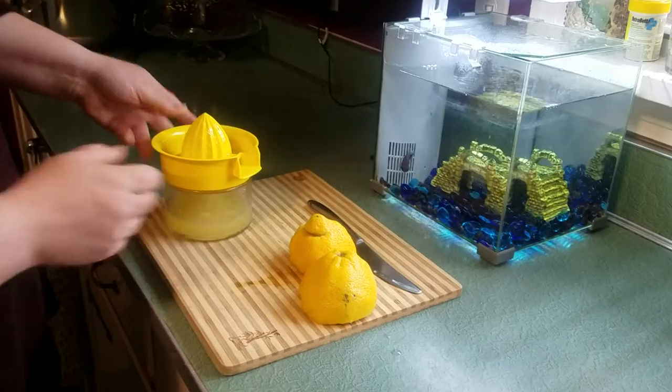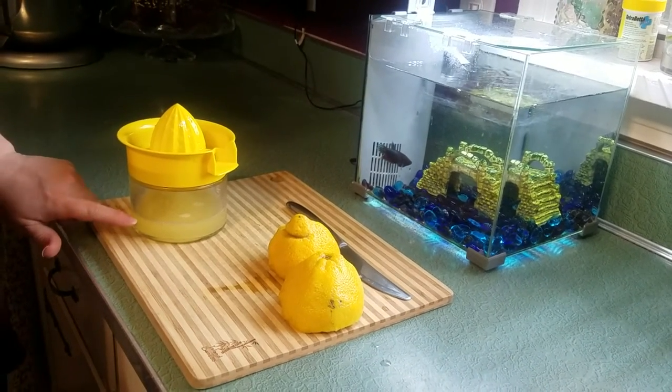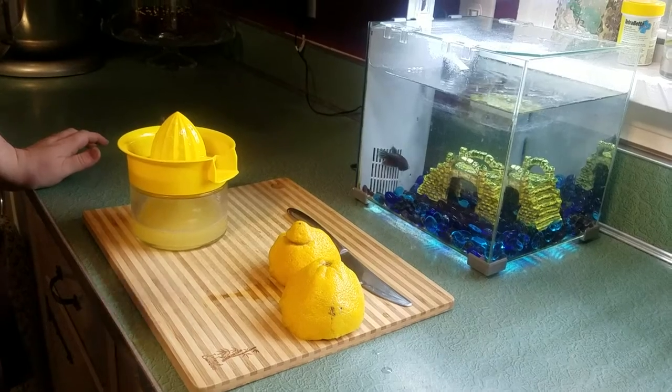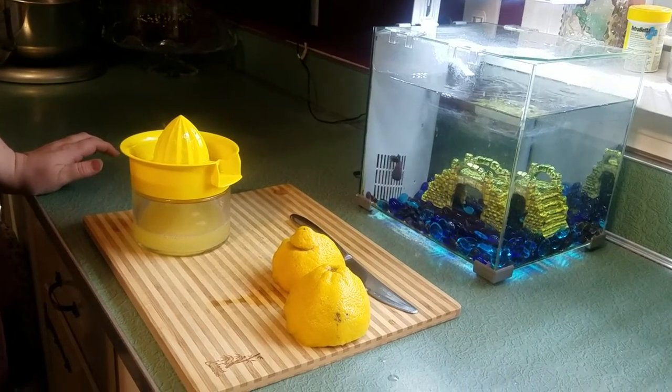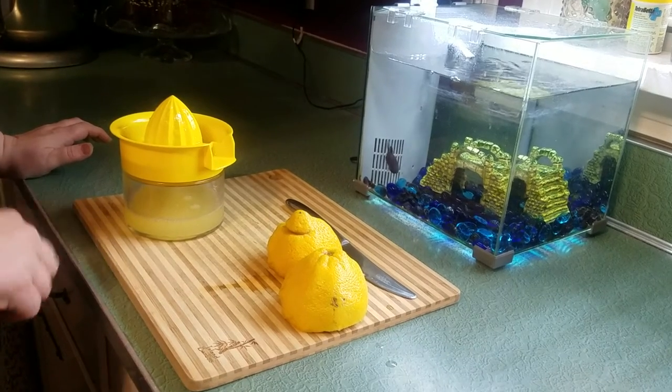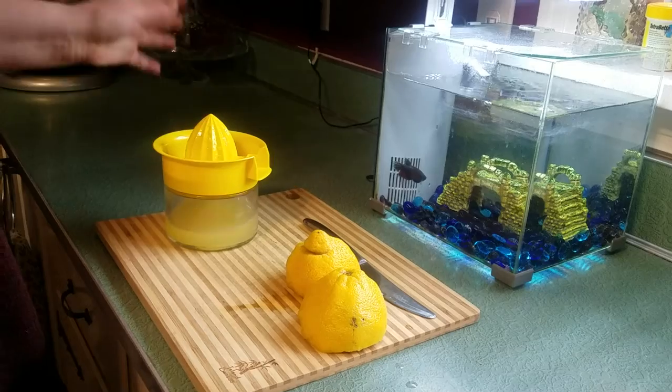So then if you would like to use your lemon juice, you could use it for cooking, or you could also make lemonade. Just pour this in a glass, add a little bit of sugar and a little bit of water and you have lemonade — unless you want it really lemony. So your lemon juice, some sugar, and a little bit of water, and now you have lemonade. Bye Montessori!